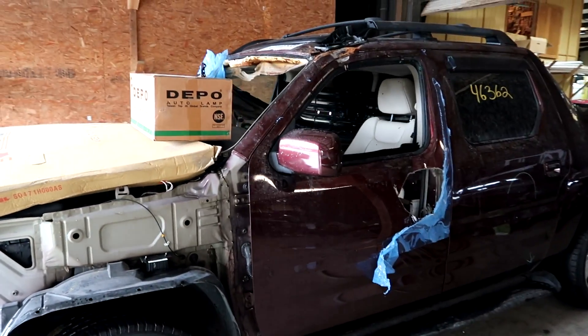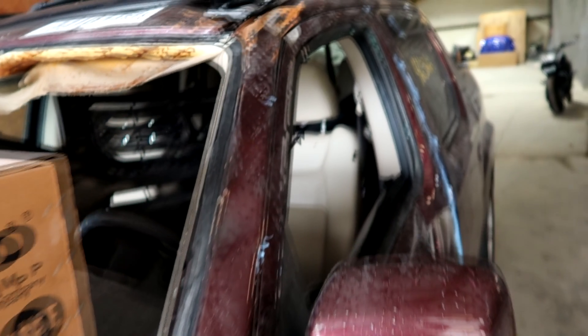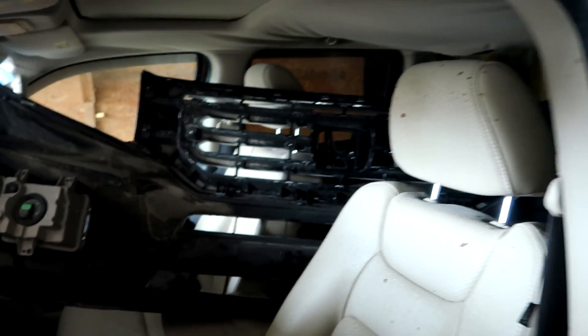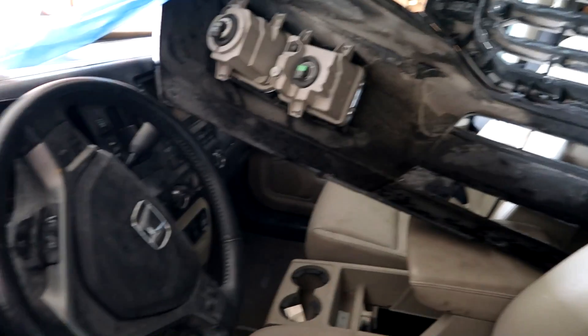Let's see where the damage is. Right here, all this stuff is kind of bent — I'll probably straighten most of this out. And this is the other damage right here, this pillar and some of the roof. Should be a pretty easy fix. It's got 46,000 miles. Front bumper is in here, I have to take that out. Should be a run and drive — I haven't tested it yet.